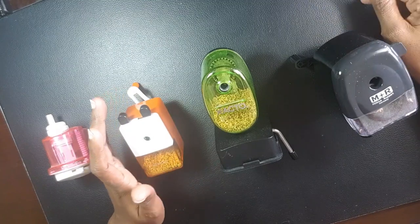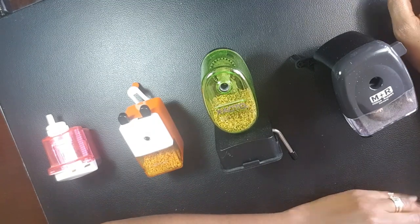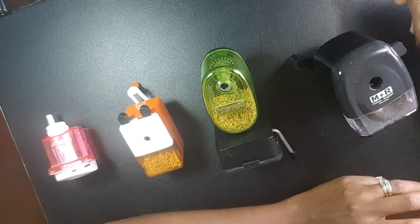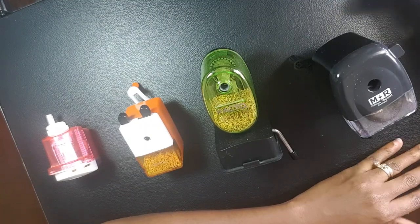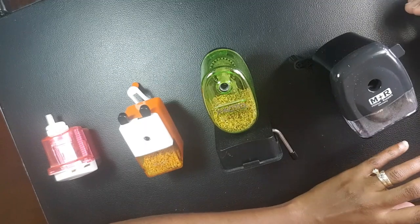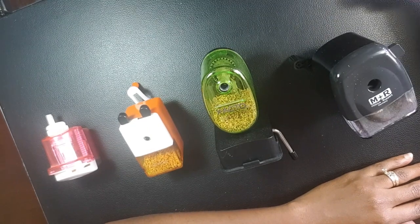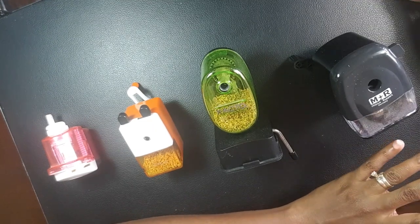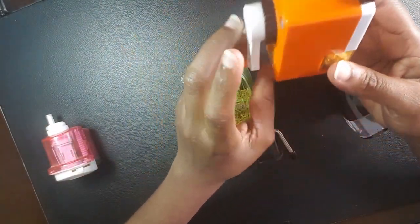I've featured the Pointer pastel pencils a couple of times on this channel. I bought those here in Belize and didn't know how to sharpen them. I tried traditional sharpeners and they constantly broke. I was a newbie when I bought those — I was just getting into art, so I didn't know much about pastel pencils or colored pencils. I just thought they were interesting-looking pencils, and trying to sharpen them caused a headache. I went to my stationery store here in Belize and saw a basic crank sharpener.